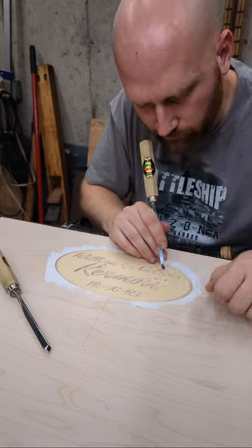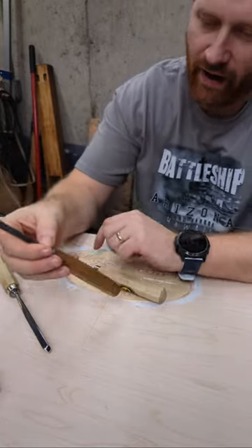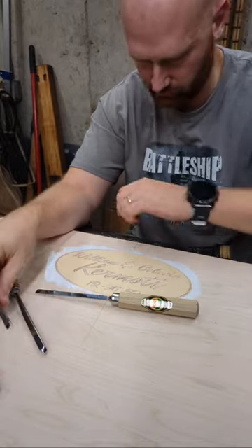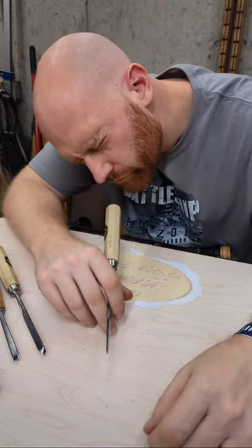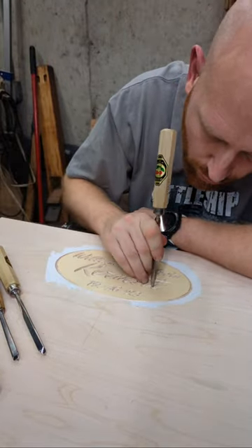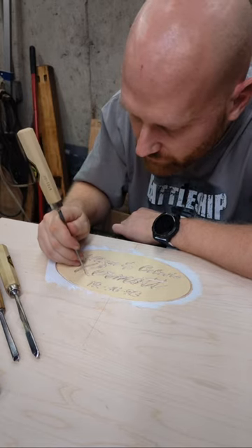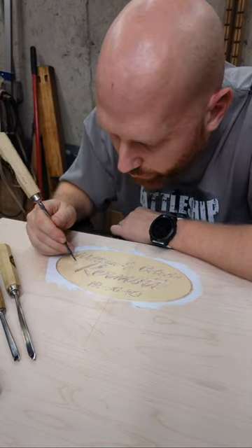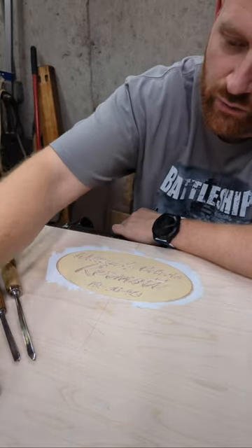Question: do you use any particular brand of chisels for this type of work? Pfeil and Two Cherries are some of the best in the market — if you get these they'll serve you really well. I've also got Schaff, antiques, and Narex. Comment: I found a new way to check if my chisel is sharp — drop it on your bench, reflex-catch it, and admire the damage. Wouldn't recommend it, but that is actually exactly how I test my marking knives — just drop them, if they stick they're sharp.